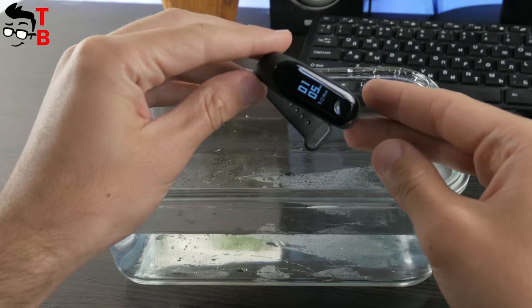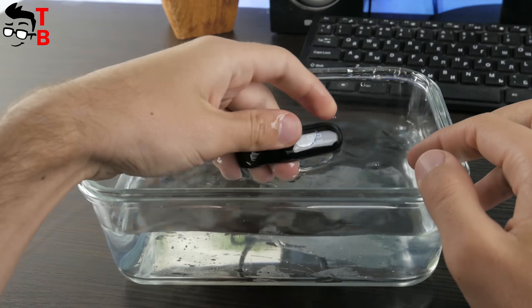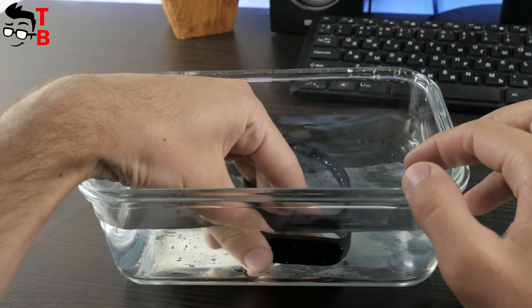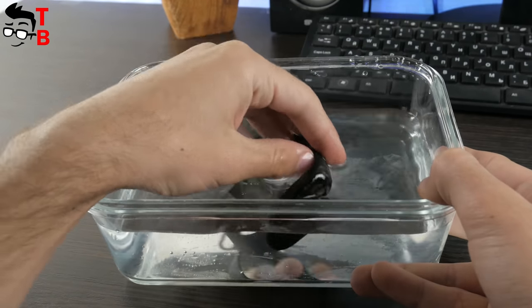Xiaomi Mi Band 3 has a new waterproof standard. It is now 5ATM water resistant, meaning you can use the smart band underwater up to 50 meters – this is almost the same as IP68. As you may remember, Mi Band 2 had only IP67 protection.